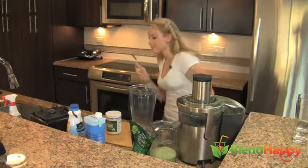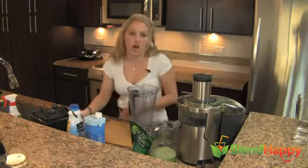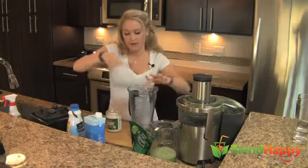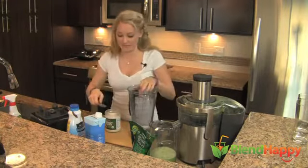This is the alcohol-free version. About a tablespoon of coconut mana — I'm doing a little tablespoon and a half. Let's do it, let's drink the coconut.